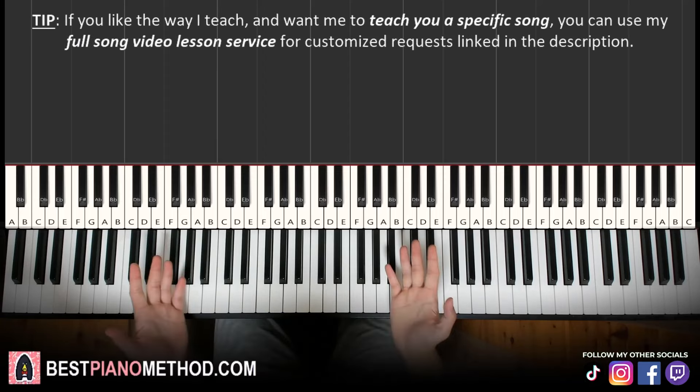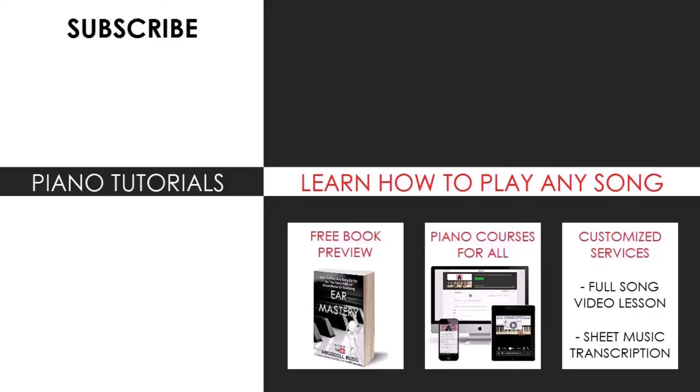Hope you enjoyed this lesson. If you like how I teach in this video — how I break everything up step by step, part by part — you will most likely find another song you'd like to learn by typing in your favorite song name followed by Amos Doll in the search bar, because I have over 10,000 piano videos on YouTube. If you want to go further into learning music theory, playing by ear and improvisation, you can learn from my piano courses on my website bestpianomethod.com linked in my description and bio. There you'll also find my song request services where you can request any song for a cover, a lesson, or sheet music. Enjoy the rest of my content on YouTube, TikTok, Instagram and Facebook — see you next time.